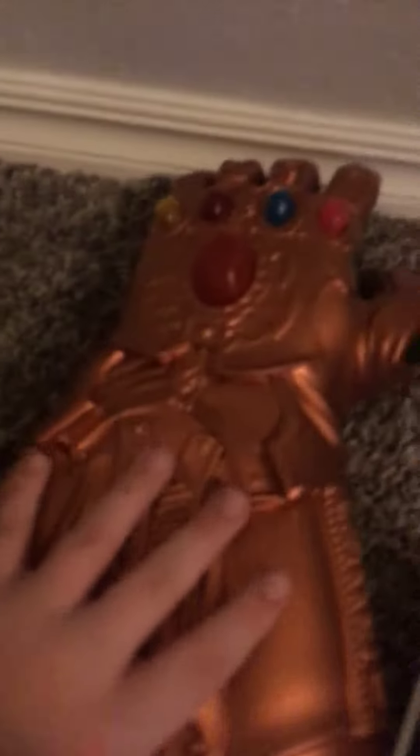So this glove costs about $25. That's the end of the video. Hope you guys like. Like the video, like and subscribe. New channel. See you guys in the next video.